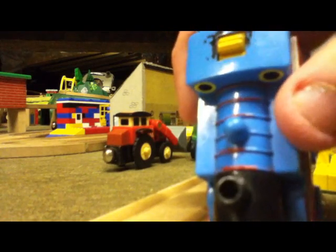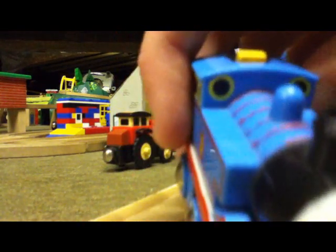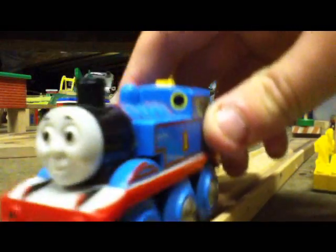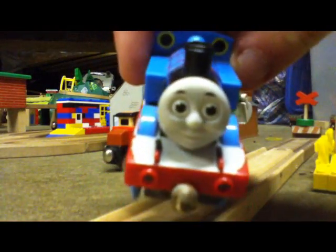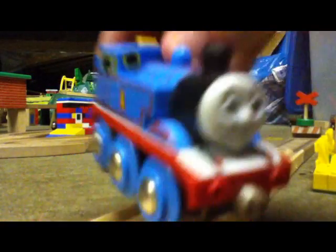There are his red stripes — some of them are faded of course. And then his portholes, there they are. He's actually got that white paint on his footplate and running board, right the way down.